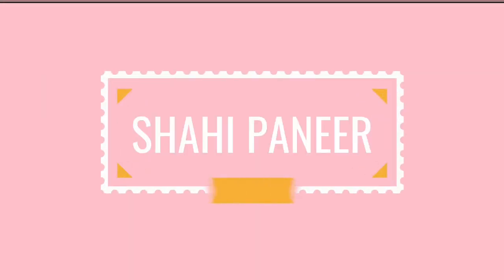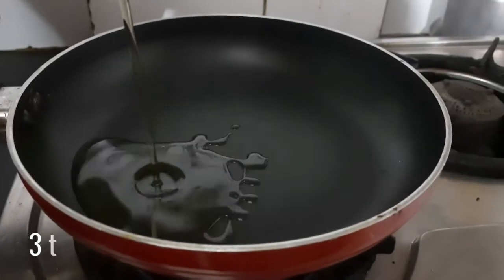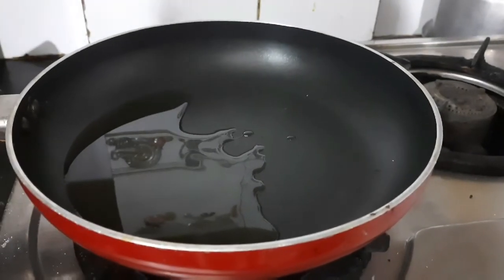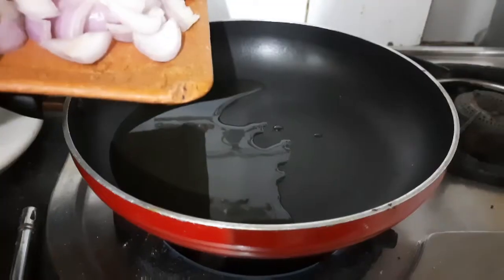So without any further ado, let's get started. We'll start by preparing the masala for the gravy, for which heat up a pan and add in 3 tablespoons of oil. Here I'm using olive oil — you can use any cooking oil that is available with you.